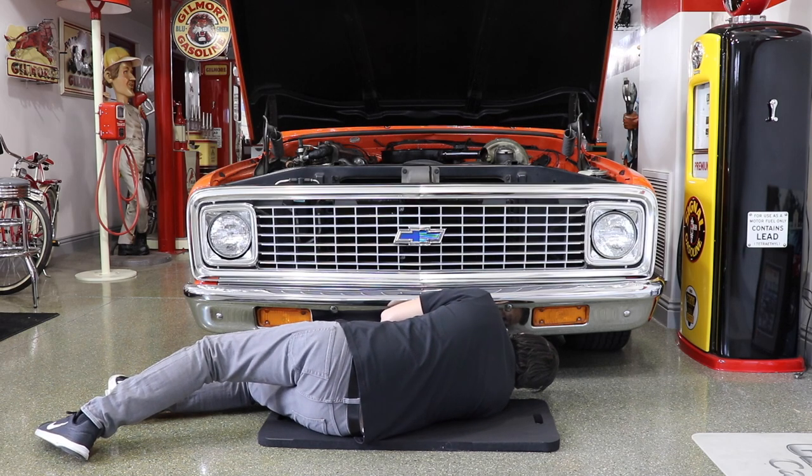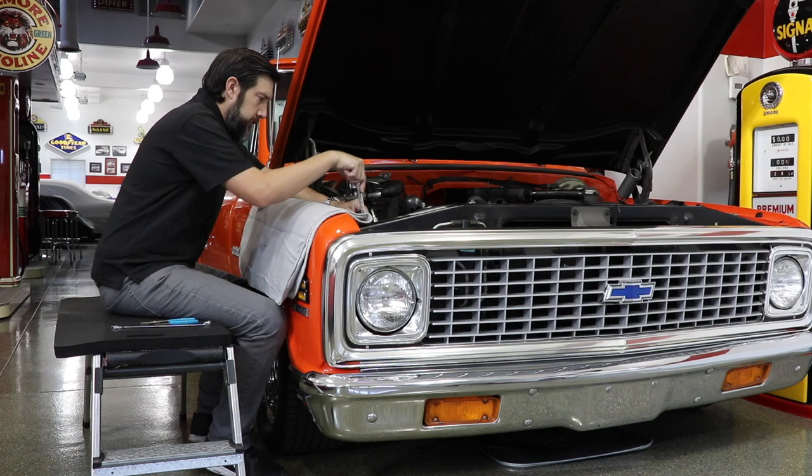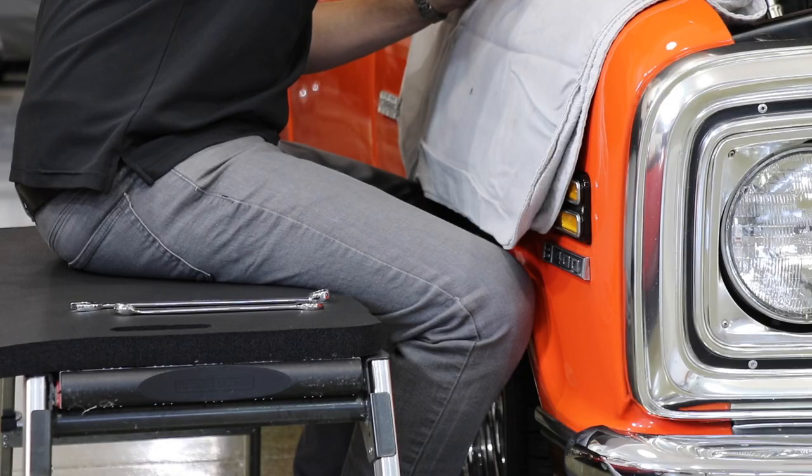The lightweight mat features handle openings on either end for easy use. Use it as a seat cushion when working in the garage or in the bleachers at a football game, or drag base.